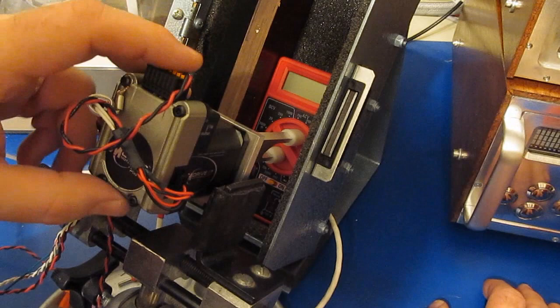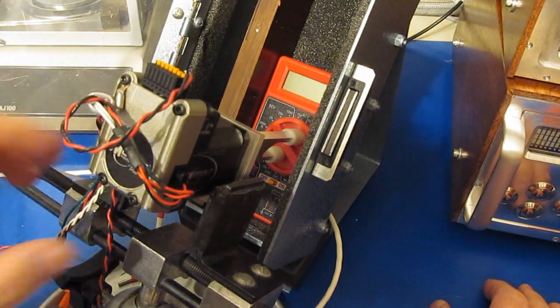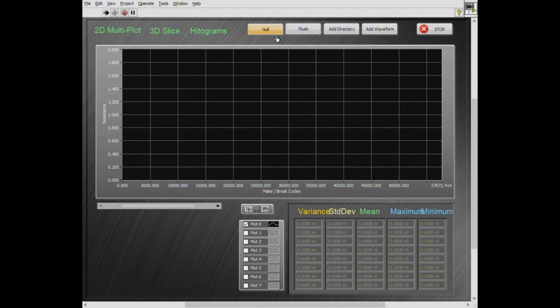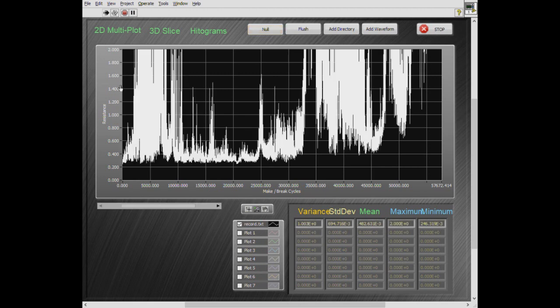I've updated the software I'm going to use to run this test. This is looking at the post-processing part. I've run another meter that I damaged during transient testing and collected data using this test fixture. The vertical axis is resistance, and the horizontal axis is the number of make-break cycles. For this particular meter I cycled it about 57,000 cycles. To be clear, one cycle is going from off to on and back to off — that is one full cycle.